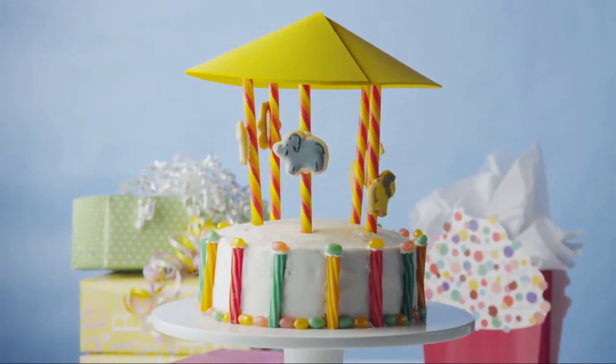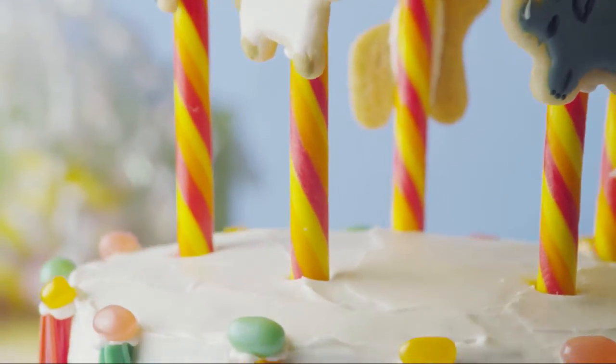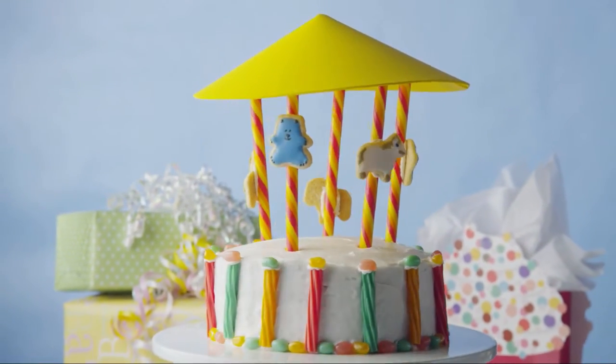This carousel cake is the perfect centerpiece for a circus or carnival themed birthday party. It has impressive height, but the construction is super easy using orange candy sticks as the poles and a paper canopy on top.